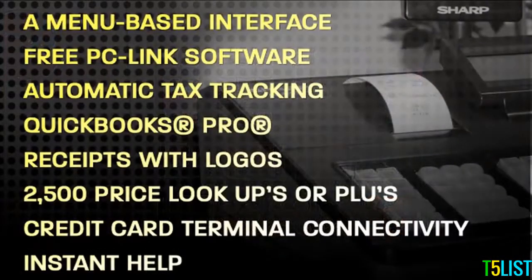Let's review the key software and programming advantages. A menu-based interface using an 8-line display makes programming on the register intuitive. Free PC-Link software via download provides easy programming access from your PC. Automatic tax tracking for up to four tax rates or a tax table. QuickBooks Pro connection is provided via an export utility that allows for easy sales data transfer to this popular business tool.